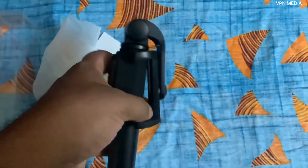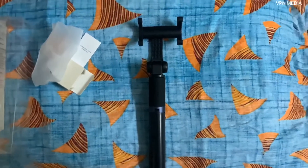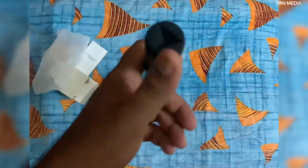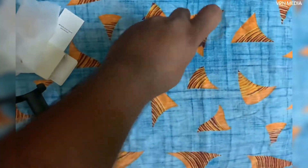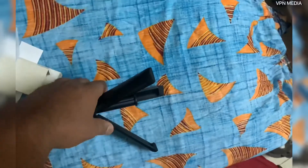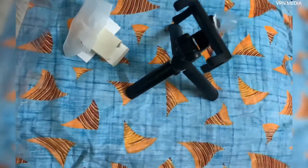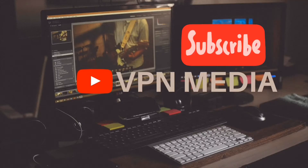It's a nice and sleek one, though hard to operate with one hand. The open holder has rubber grips around all the corners so your phone will be safe. Here's a top view of the tripod. If you like this video, please subscribe to my channel VPN Media. Thank you.